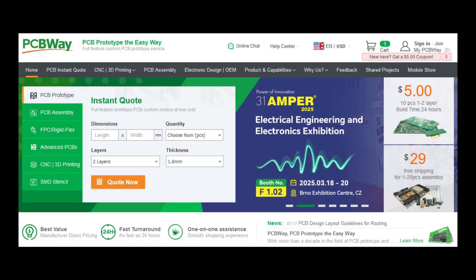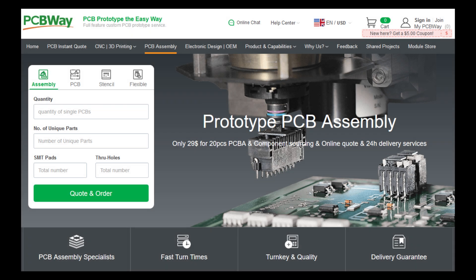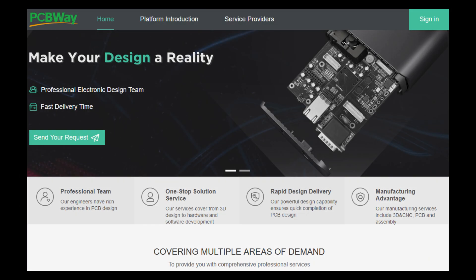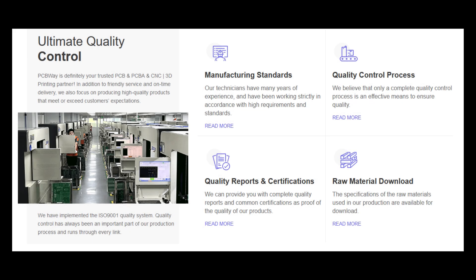PCBWay.com makes it happen — whether you're a hobbyist or an industry pro, their high-quality PCB manufacturing and assembly services bring your designs to life. Enjoy fast production, worldwide shipping, and unbeatable value at every step, from prototypes to full production. PCBWay.com is your trusted partner in innovation.